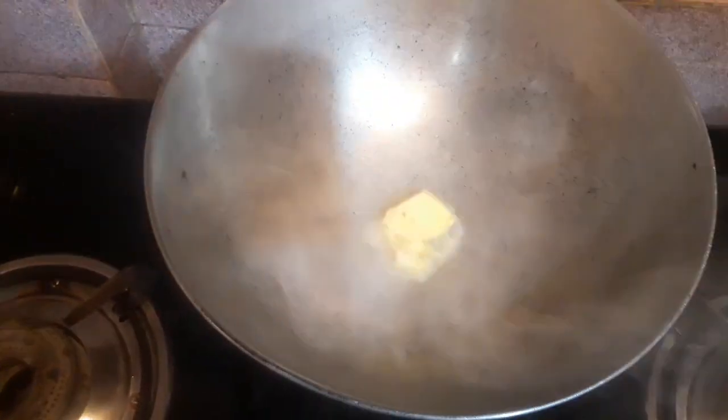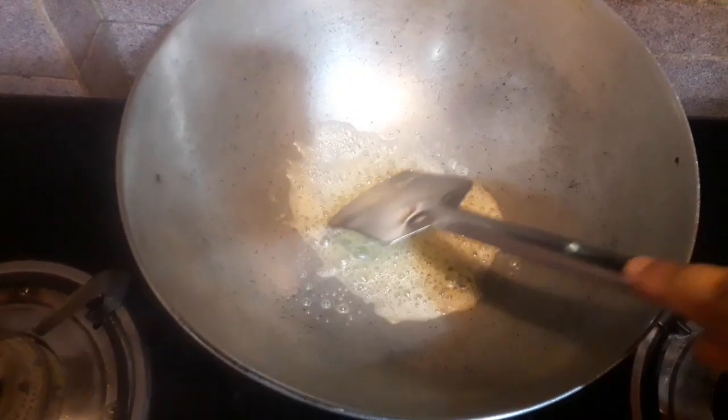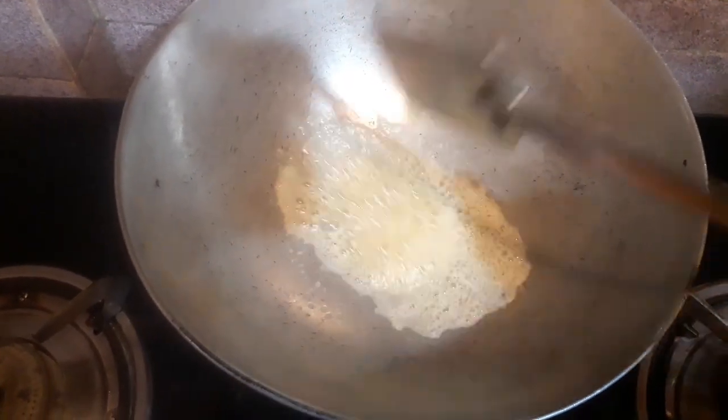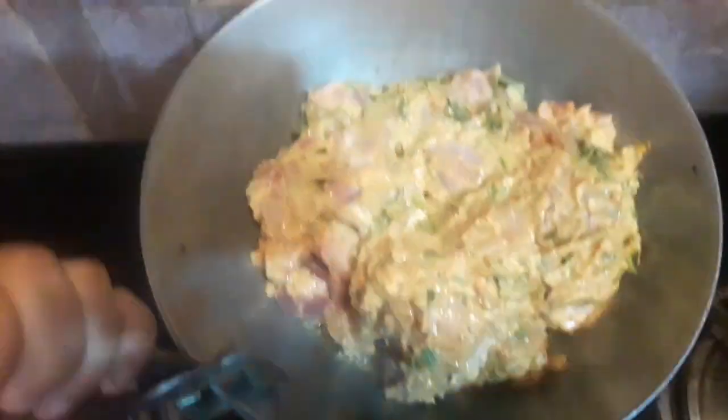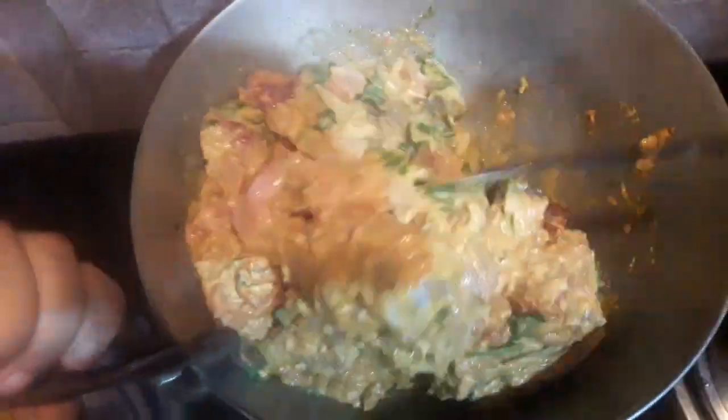Firstly I will be heating up a pan on high heat and then on medium heat I will be adding some butter. Just make sure the butter doesn't get burnt — you can also add vegetable oil and butter together. After melting the butter, I will be adding the marinated chicken pieces that have been resting for 30 minutes, and I'm going to mix it along with the butter on medium flame.